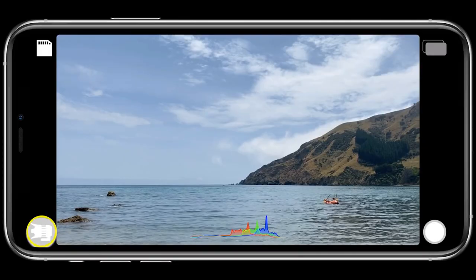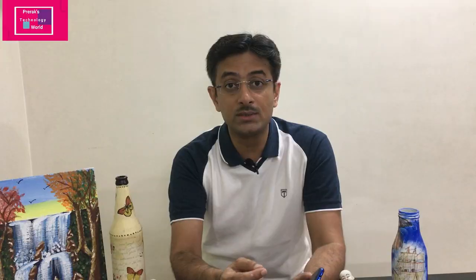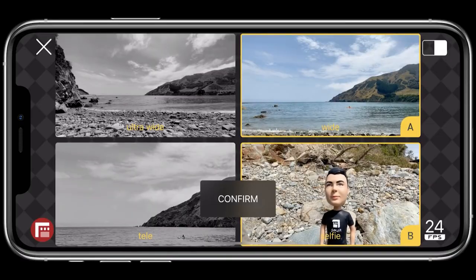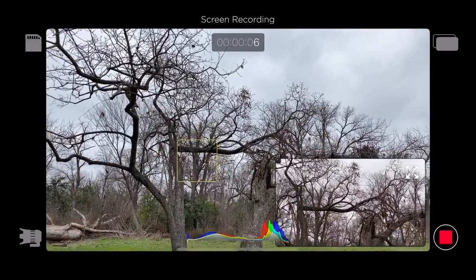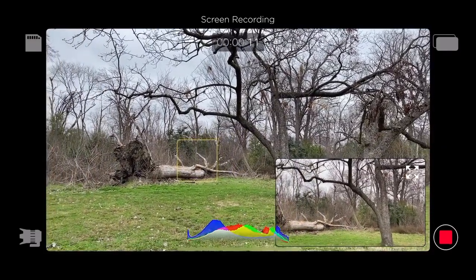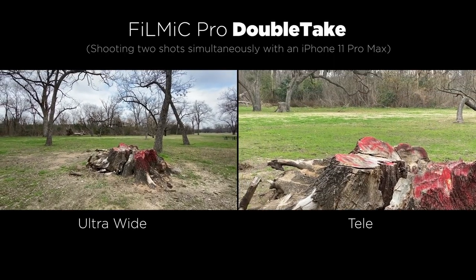The app is straightforward — it provides four video signals at the same time on your mobile screen, and you need to choose which particular feed you want to record before starting. It can be your selfie camera, back camera, zoom camera, regular camera, or macro lens — depending on your requirement, you can select any two video input feeds.